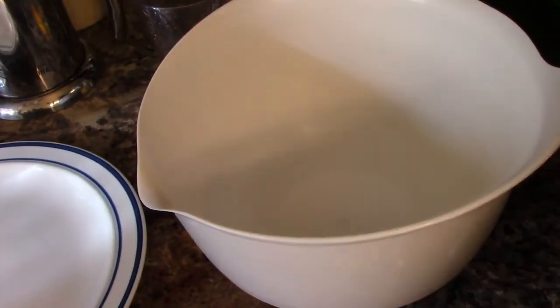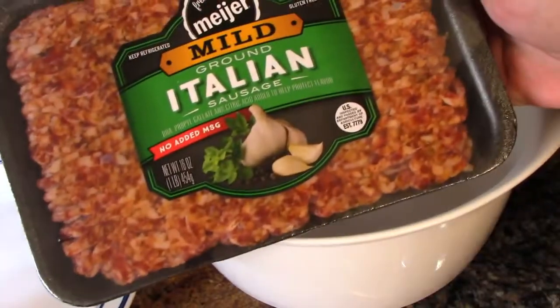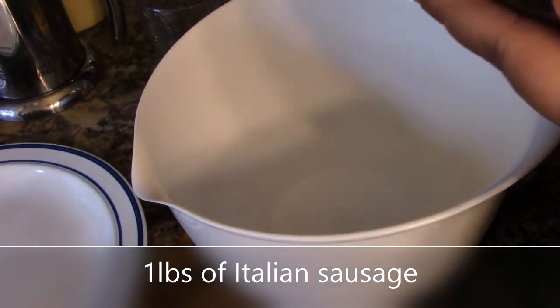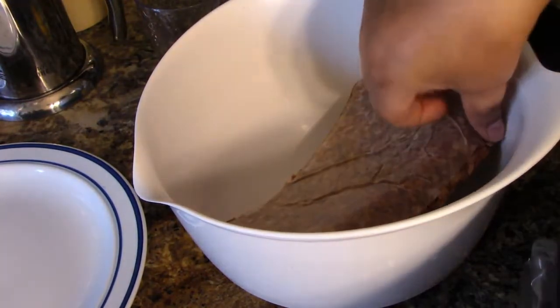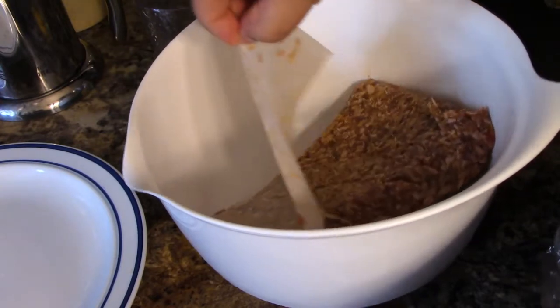All right, so today I'm going to be making some Italian meatballs. I'm going to be using this Italian sausage. I'm going to get that paper off there and move this to the side.